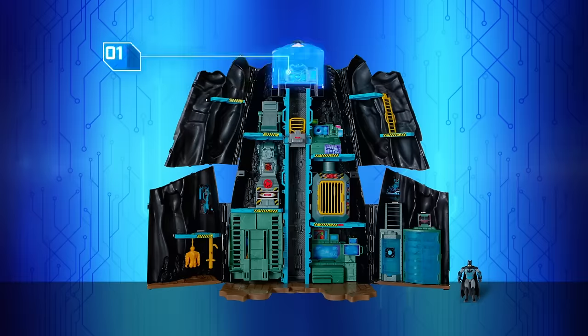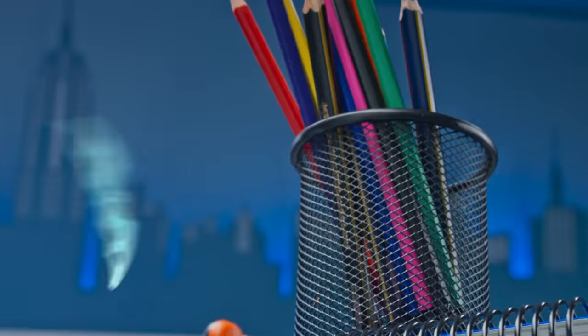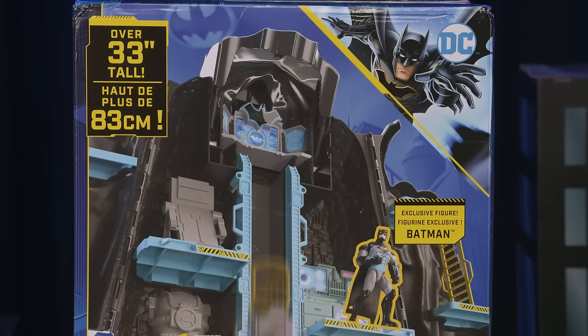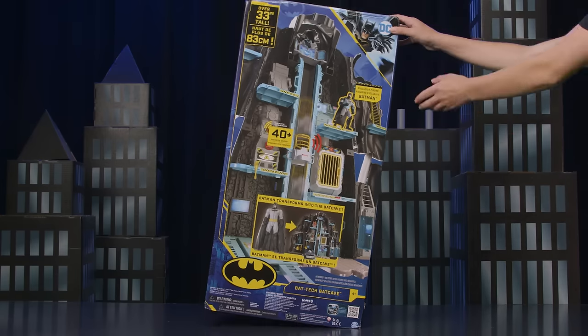With real working sounds and ten play areas, there's no end to the Batman action. But before you can go on Batman adventures, you have to assemble your Bat-Tech Batcave.